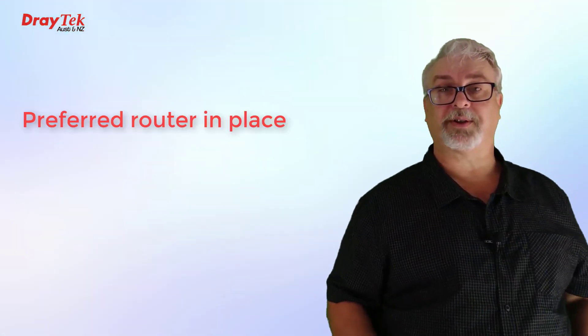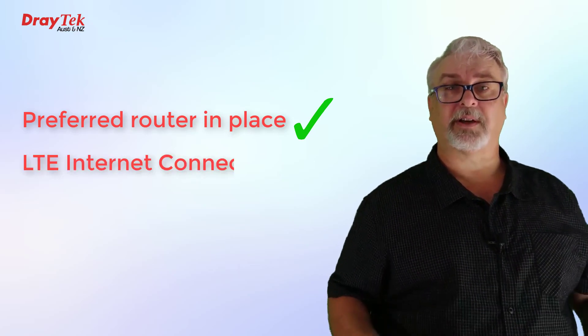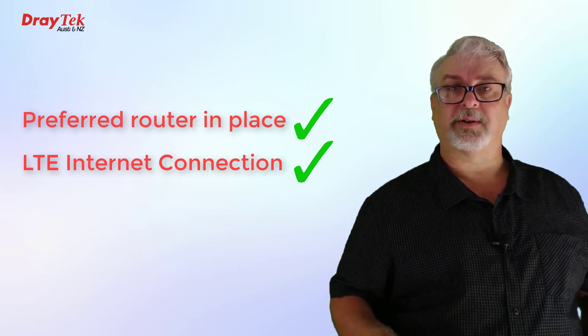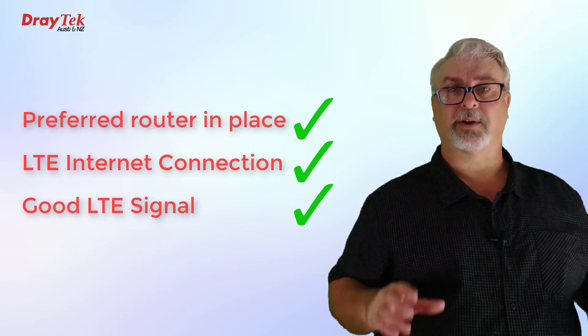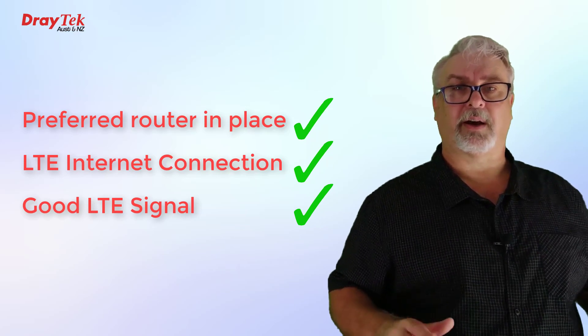The router or firewall we prefer is still handling our internet sharing and security needs. We have an LTE internet connection even though our preferred router didn't have that option, or we couldn't use a USB modem due to signal issues in that location. And we have a reliable LTE signal because we don't have to install our LTE modem in the same place as the router. Job done!